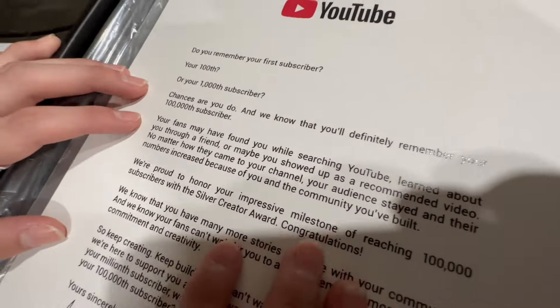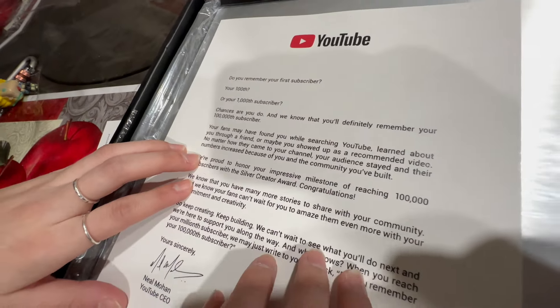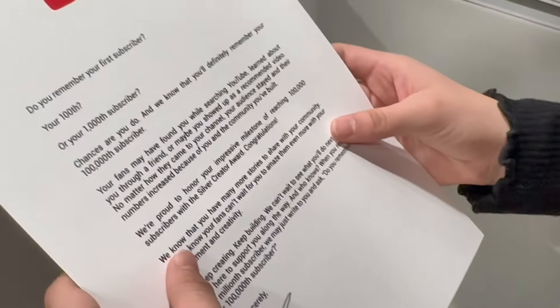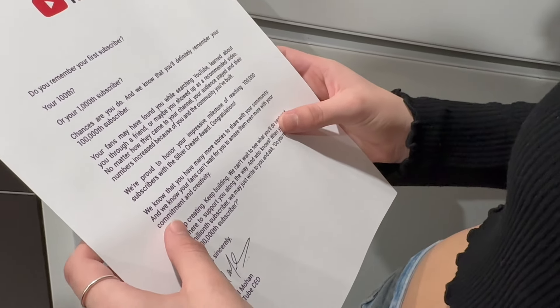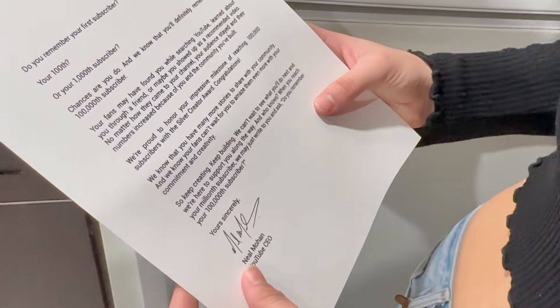'Your fans may have found you while searching YouTube, learned about you through a friend, or maybe you showed up as a recommended video. No matter how they came to your channel, your audience stayed and their numbers increased because you and the community you've built—' Wait, I want to say something real quick. I just want to say Victor's been through a lot these past few years and I just want to say genuinely — I'm very proud of my big brother. Bro, this is something that not a lot of people get to experience and you deserve it.